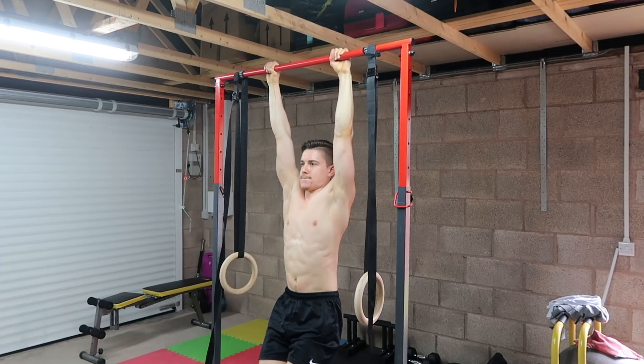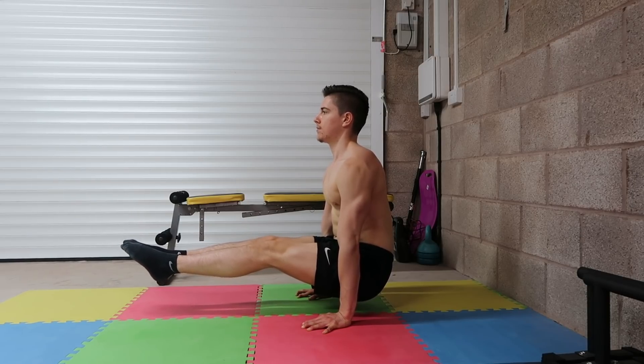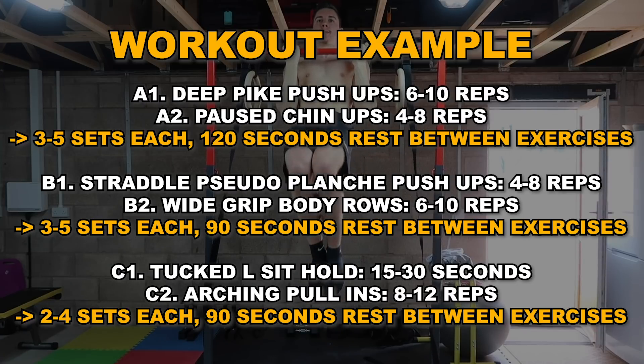That covers all six exercises. In terms of sets, reps, rep tempo, and rest time, these will vary from person to person, but I'll leave a template of what one workout based on these exercises could look like for you as a good rule of thumb.